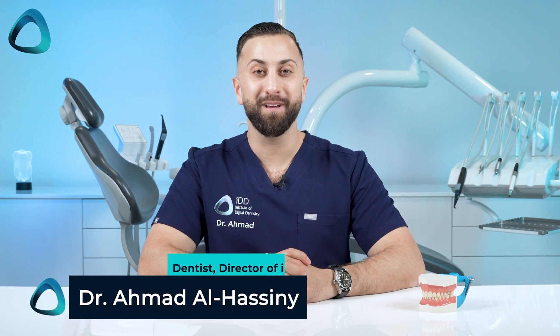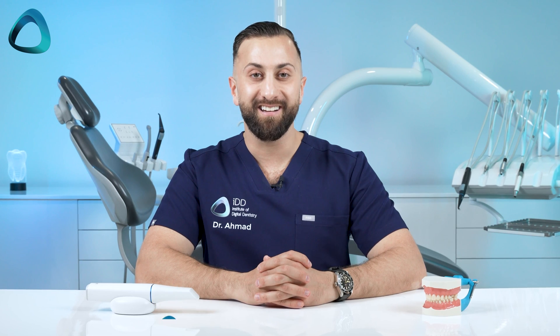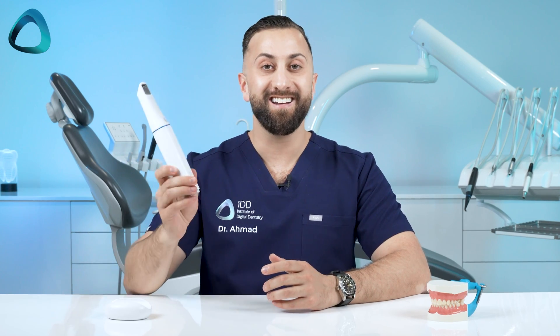Hey everyone, Dr. Amit Al-Hasni here from the Institute of Digital Dentistry, and I'm super excited to introduce to you the latest and flagship scanner from Medit, the Medit i900.